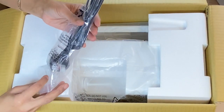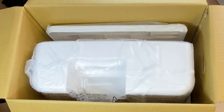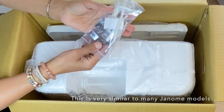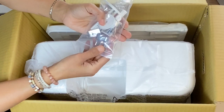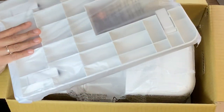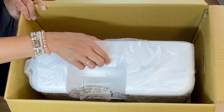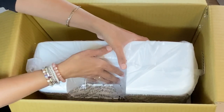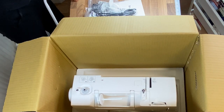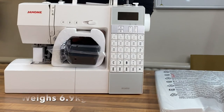Inside we've got our cable, and then let me just lift these off — they come off quite easily. Inside I can see my bag of accessories: some bobbins, needles, lots of different feet. We'll open that up in a minute, and an extension table, which is always a good thing. I've got a hard case for the machine, and of course I have my machine — this is what it looks like.